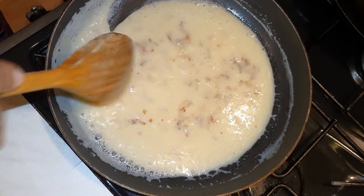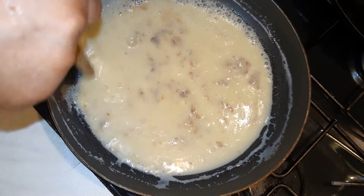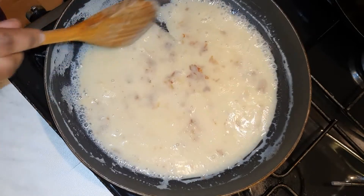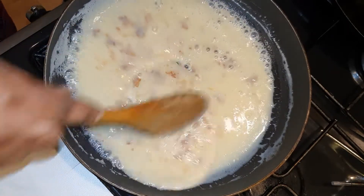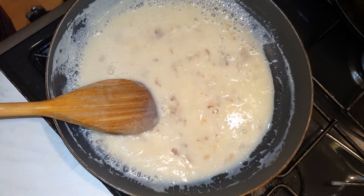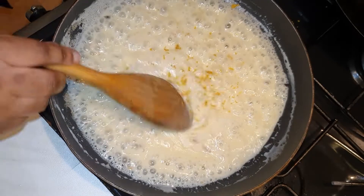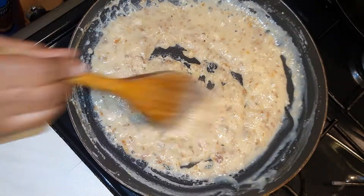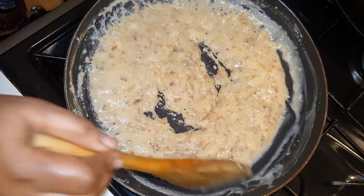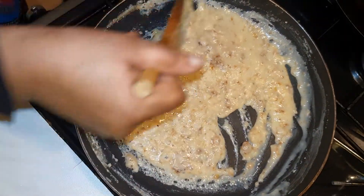I made some that I added lemon zest into — oh my god, it took the flavor to a different level! Whilst I'm speaking, maybe I should add some lemon zest, which I'm going to do. All right guys, so I've just added some lemon zest into it. Just keep on stirring.